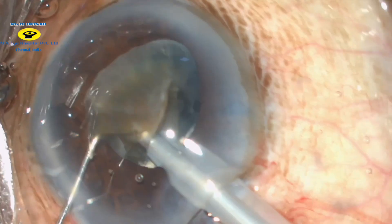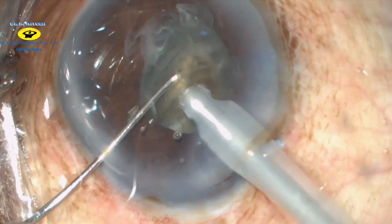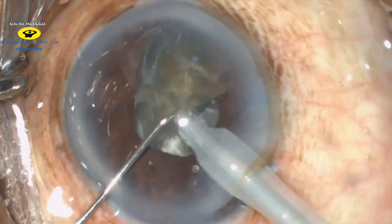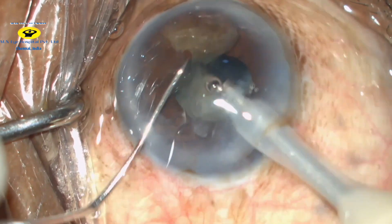The free nuclear fragment is brought to the pupillary plane and emulsified. The nucleus segment is then broken down into smaller fragments, and these smaller fragments are then emulsified.